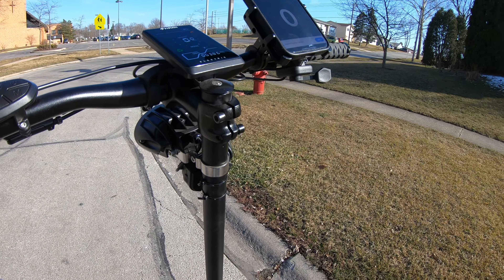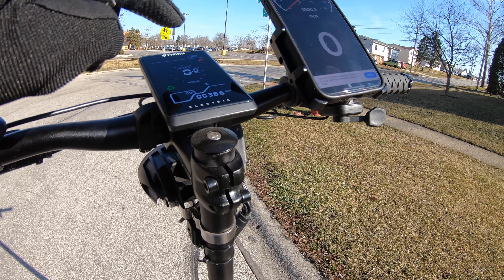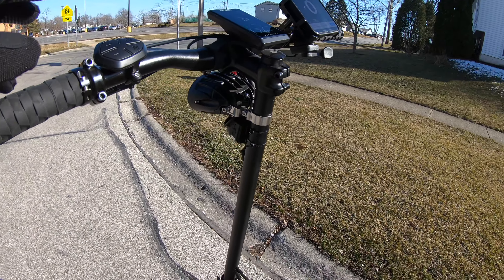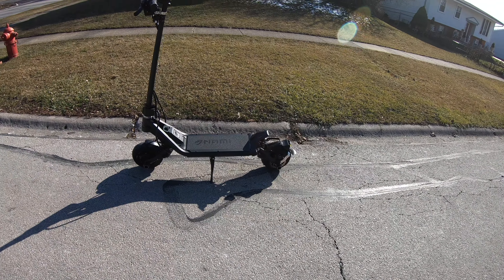I'm gonna do two runs without turbo mode on, and two runs with turbo, and we'll see the difference, if any. And there you go.